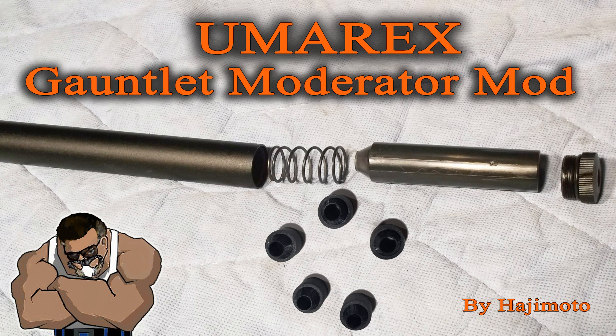What's going on, people? It's Ajimoto with another Umarex Gauntlet tweakification. In this video we're going to talk about the Umarex Gauntlet's moderator — some people call it a suppressor, or LDC, there's a thousand different names for it — but we're going to take a little walk through the basics first so that we can get an understanding of exactly what this part of the gun actually does.